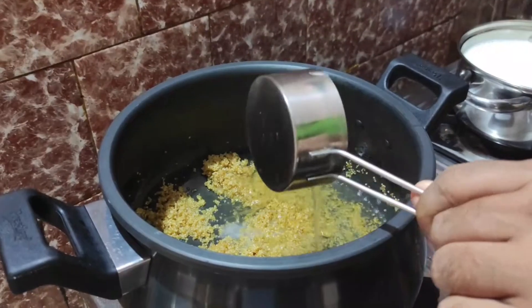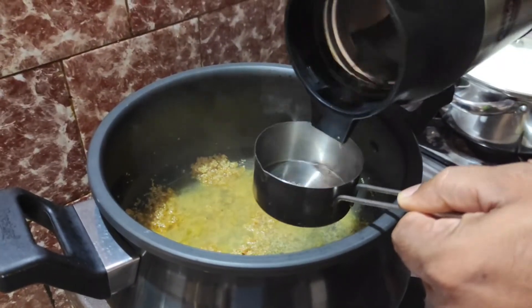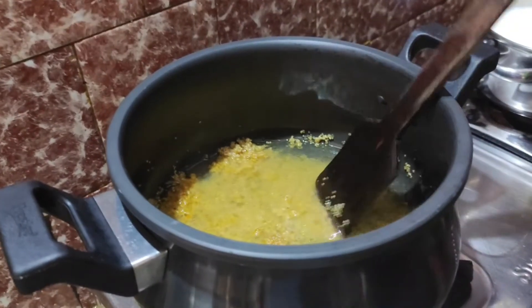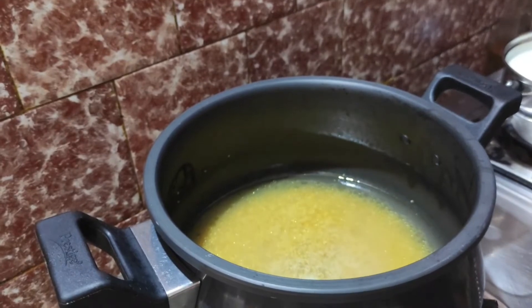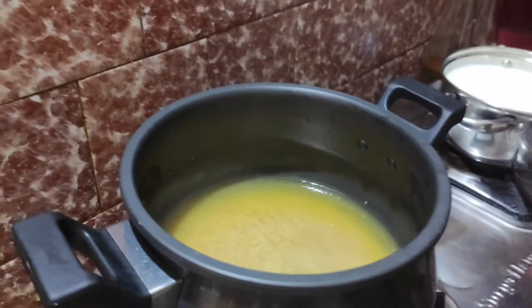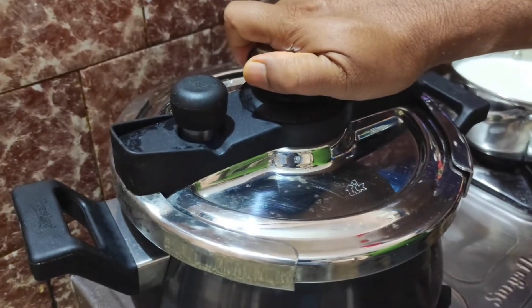Now it's time to add water. Add 2 and a half times the amount of millet taken in this recipe. Give it a nice mix. I have added a pinch of salt so that the millet is cooked properly. Then close the pressure cooker with a lid.